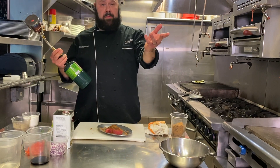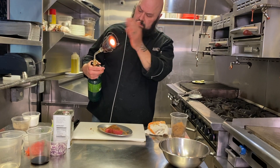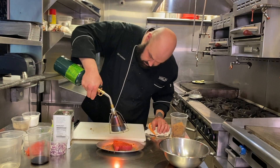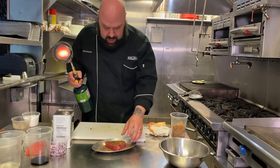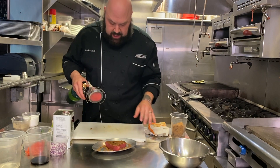Now we burn it. I'm just doing this to put a little toast on the spices. It's not to cook the fish in any way.